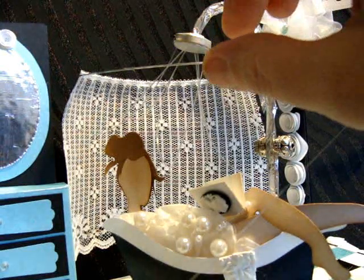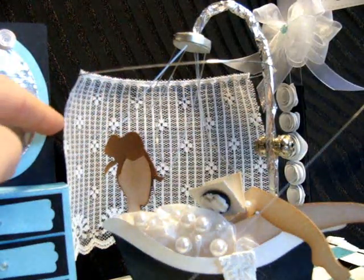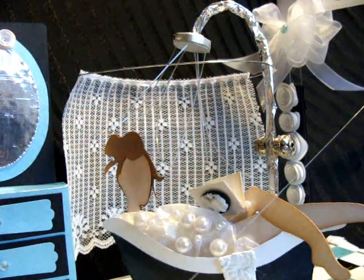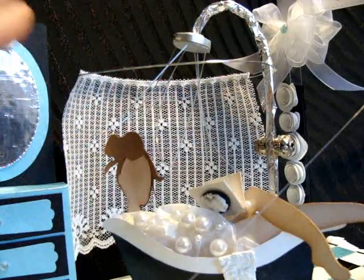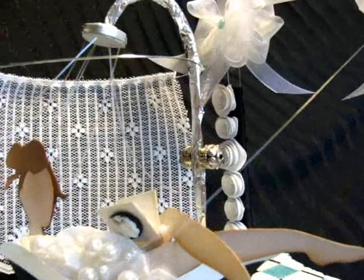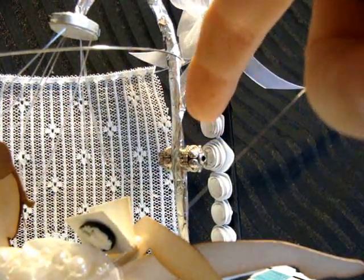The hardest part was getting this little wire to stay in place — that's the shower wire. I sneakily glued a piece of the shower to the side of the box. You can't really see it, but it's glued so that the wire stays in the air.